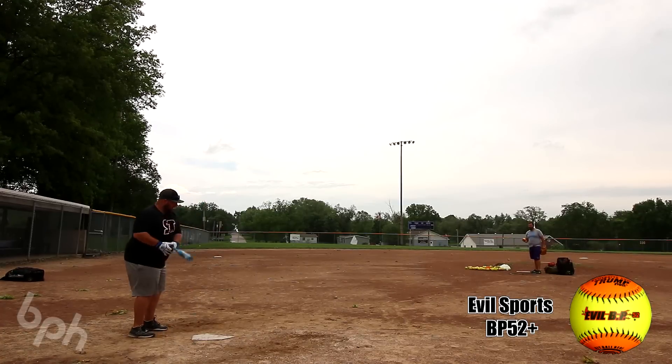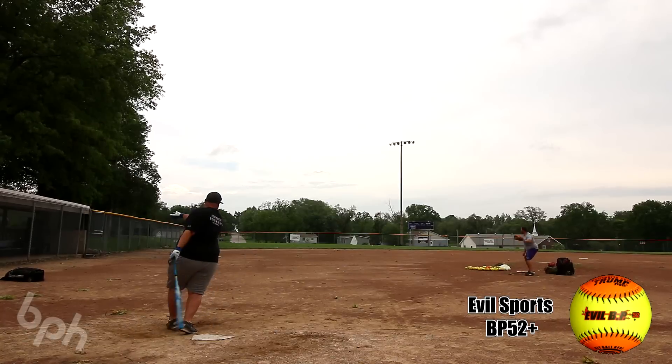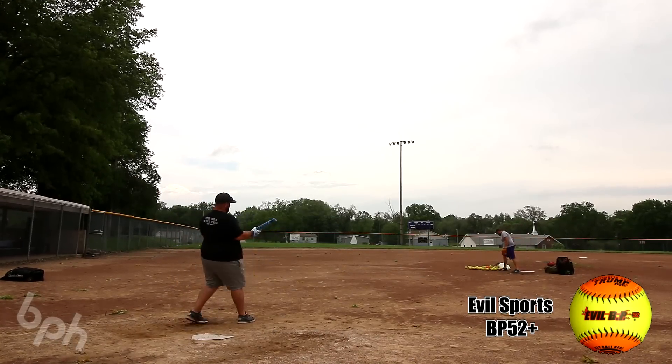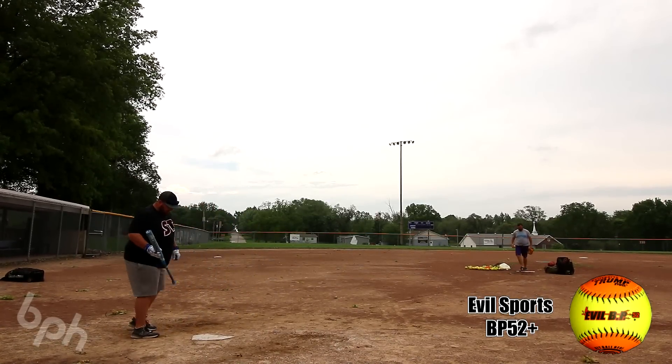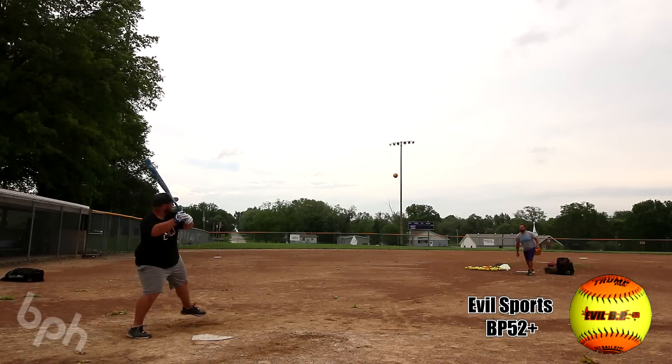What me and my man Tony are swinging today is the Louisville Slugger Z1000 in load for the 2019 year. This is the Steven Lloyd Signature Edition. The field we're on is basically 310 down the lines and 330 to the gap, and as mentioned there is a pretty steady wind here blowing.